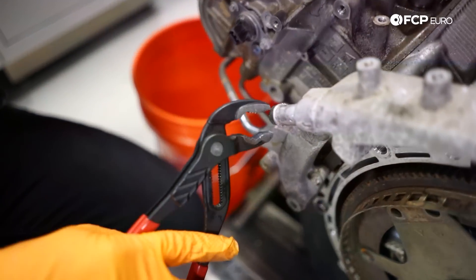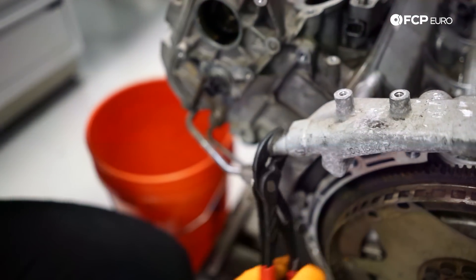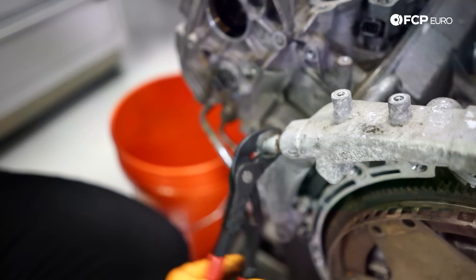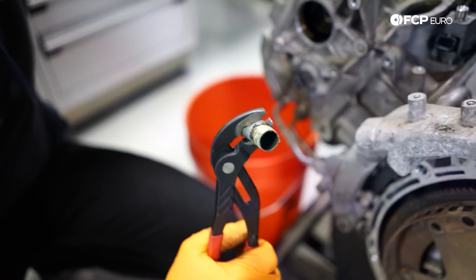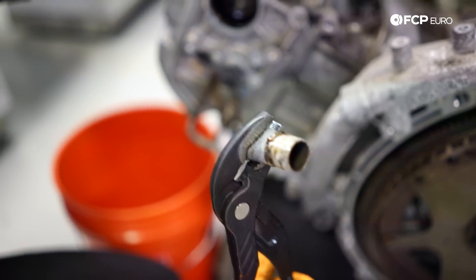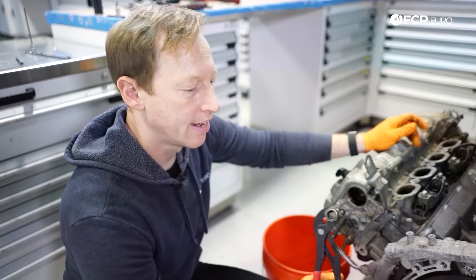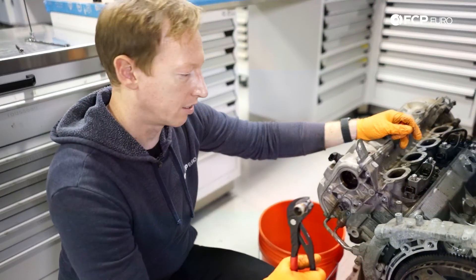Some of these on the turbos will come out pretty easily. That was a little bit of effort, but not a whole lot — it's just held in with a little bit of adhesive. Supposedly there's a manufacturing process where they didn't use enough. But I think ultimately, if you use adhesive to hold something like that in, eventually it's going to break down.